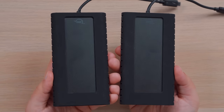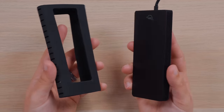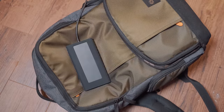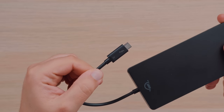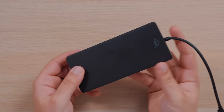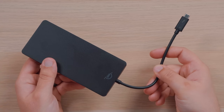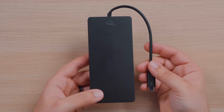The OWC Envoy Pro EX might be the most rugged looking and is certainly the largest SSD of the bunch. It has a removable bumper which adds protection but also adds bulk and weight. I recommend keeping the bumper on since you're most likely going to throw this in your bag with other devices, and it could really benefit from that extra protection. The Envoy Pro EX also has Thunderbolt 3 compatibility, and even integrates the cable right into the SSD. For me, I'm not the biggest fan of integrated cables, because once that cable dies, it's going to be very hard to replace, where the other SSDs won't have this problem, as any USB-C Thunderbolt 3 cable will work.